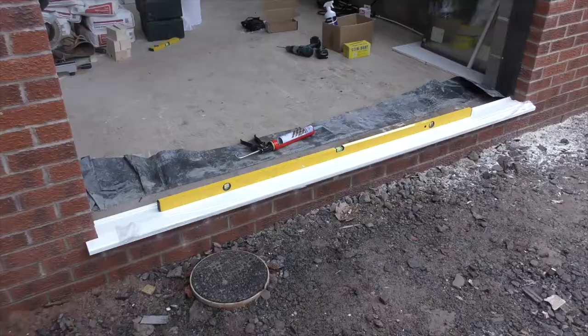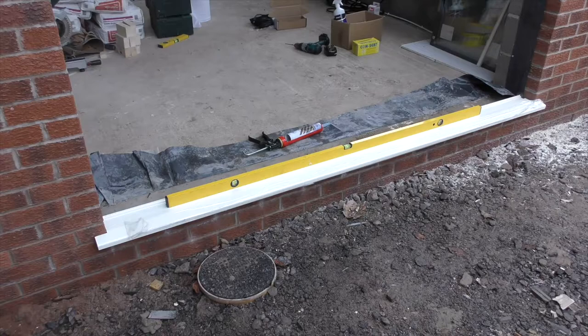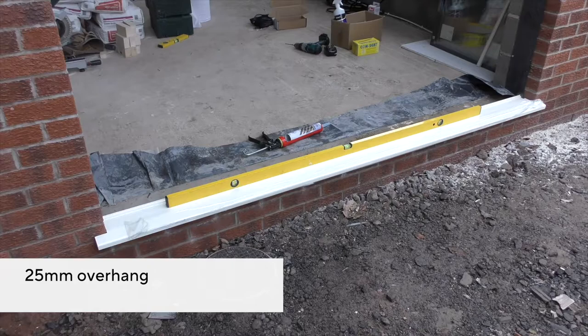If additional sill height is required, we would recommend a continuous packer underneath the sill to bring it up to the desired height. If the base or brickwork is not level, packers should be used under the sill. These should be roughly 200mm apart from one another. Any further and the sill could dip, affecting the running of the door.